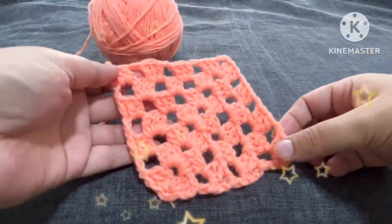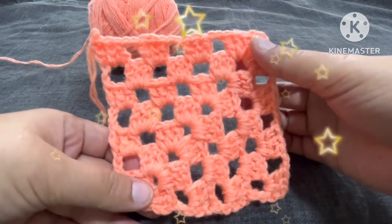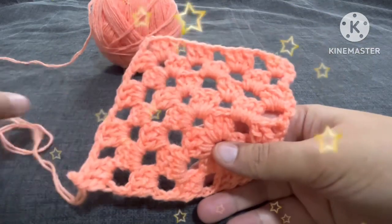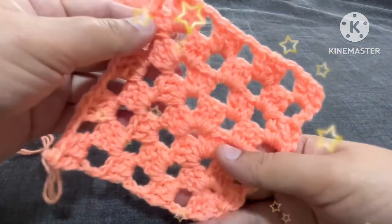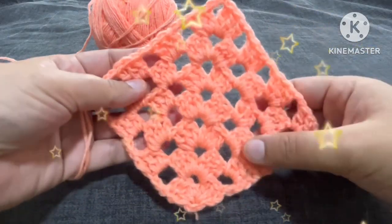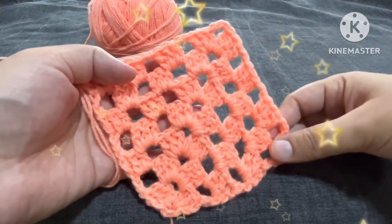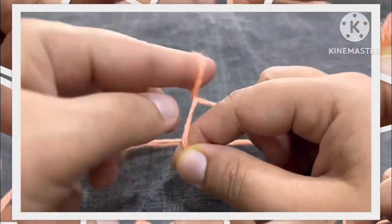Hello friends, how are you all? I hope you are all doing good. Today in this video we will learn this very easy and beautiful granny pattern. This is a very easy pattern you can make in very less time, it increases very fast and you will enjoy making it. You can see from the center it has a design, and in the side it is growing. We'll start from here and it will keep on increasing. Let's start making this beautiful granny pattern. We'll start with the slip knot.